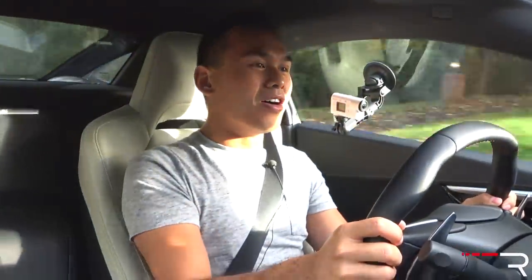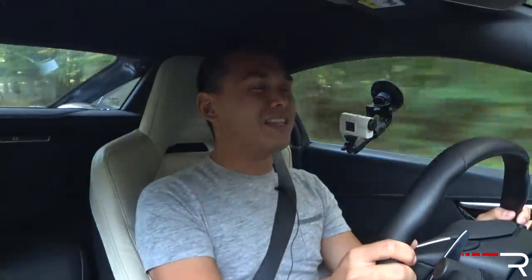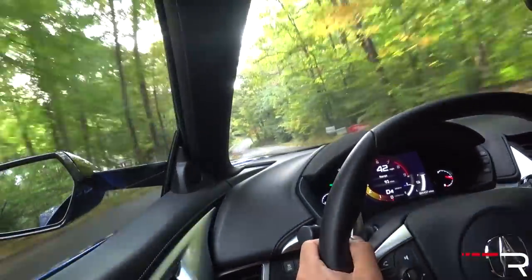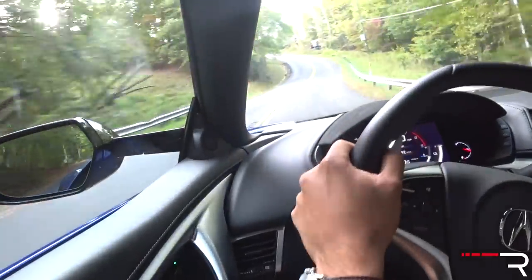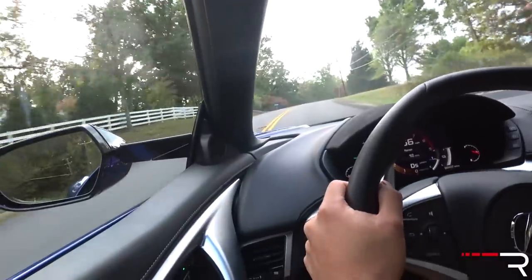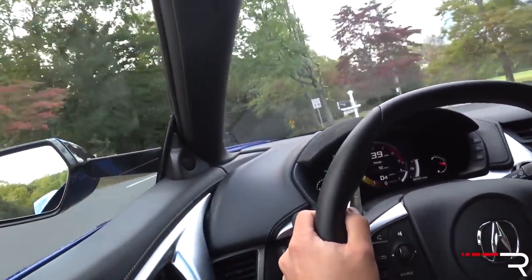Holy — that was only about half throttle. The NSX is not a car you want to drive on tight roads with full power. Now obviously you guys want to see launch control, but let's first talk about the handling. This car has electric power steering and my tester has the Pirelli P Zero Trofeo R tires — and holy, this thing grips the road like crazy.